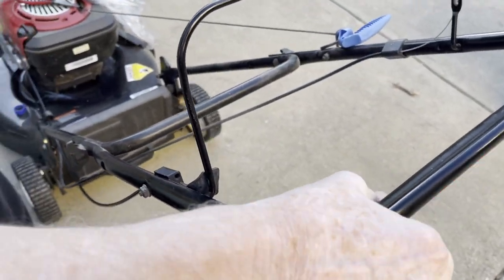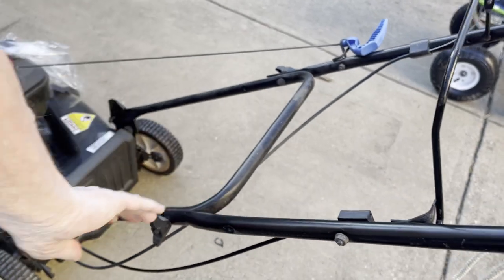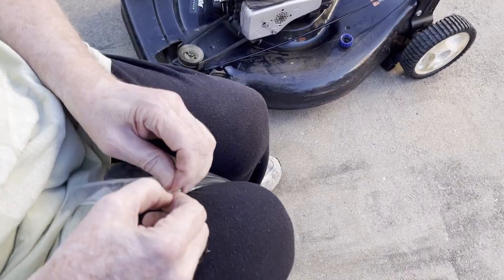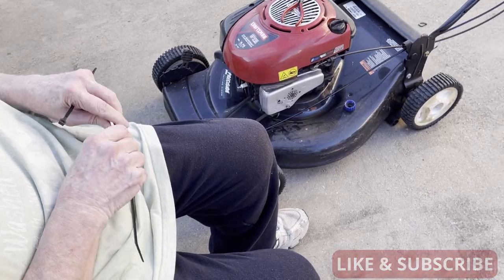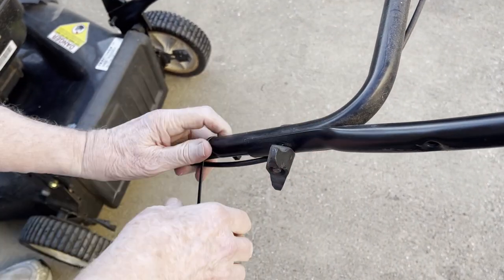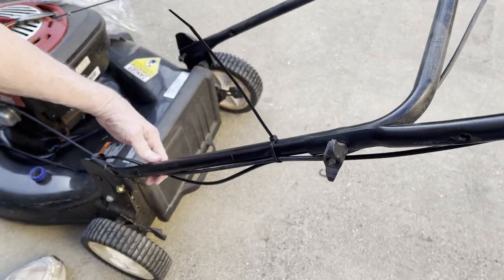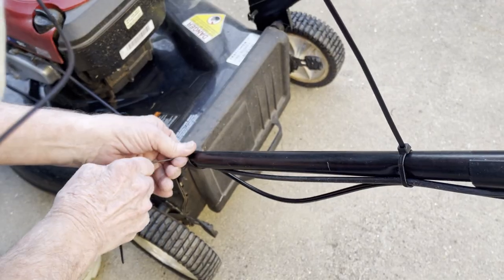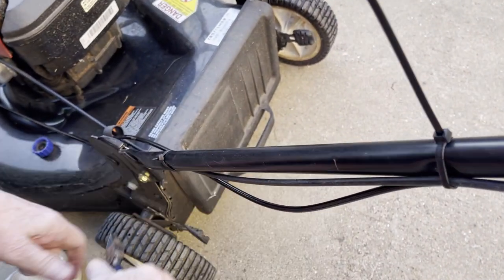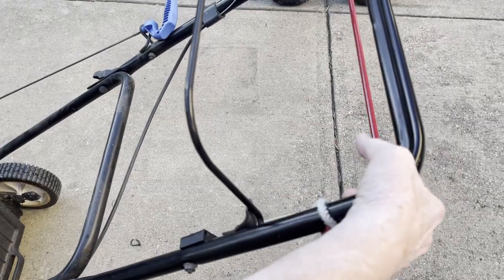That should be tight enough, and that looks like it's going to work. Now I need to put a couple of wire ties on there. Having never done this before I wasn't real sure what to do. Maybe another one right here, just to hold it on real good. It's attached — and I assume when I start the mower it's going to work.